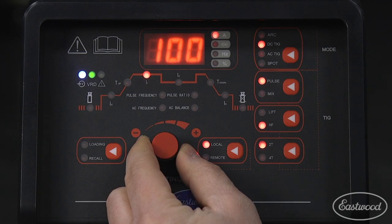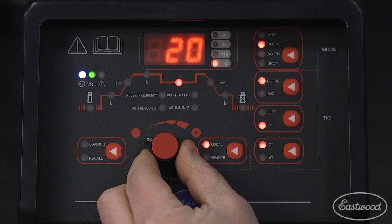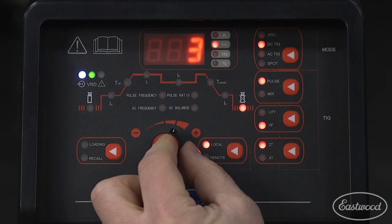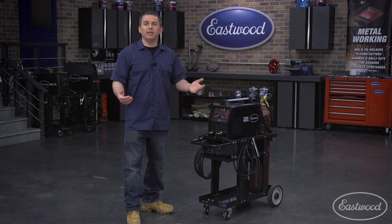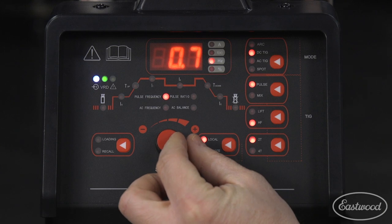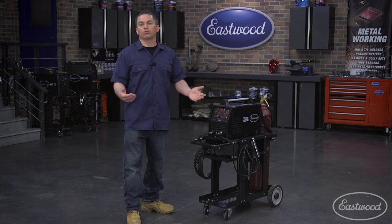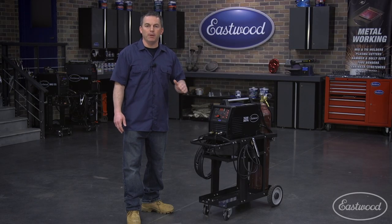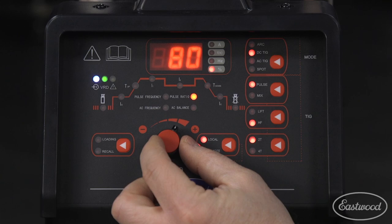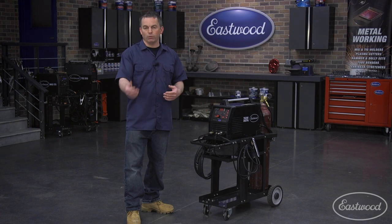Now set the pulse percentage of the peak, which we'll set to 20%, meaning the bottom of the pulse will be 20% of the peak. Then set downslope to zero, end amperage, and finally post-flow to five seconds, which only occurs when you finally release the trigger or let off the foot pedal. With DC pulse, you'll now set the pulse frequency and pulse ratio. The pulse frequency is how often per second this pattern happens — if you set it to one, this pattern will occur one time per second. Pulse ratio is the ratio of peak amperage to minimum amperage. If you set it at 80%, it will be at the peak 80% of the time — 8 tenths of a second on peak, then 2 tenths of a second on the lower amperage — and then it will repeat the cycle.